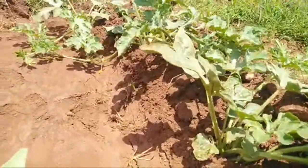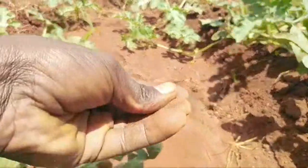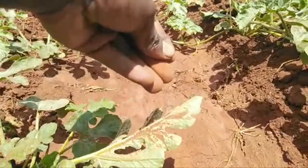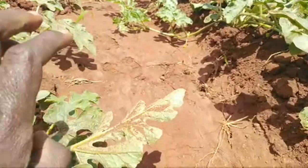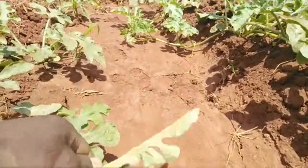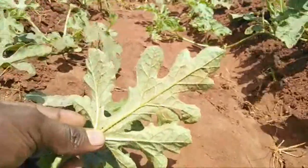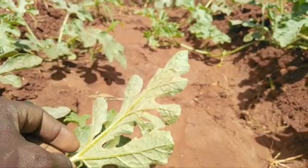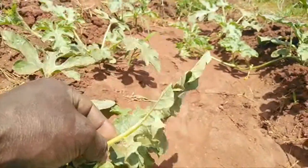To test whether you've already been attacked, take some dust like the one I'm holding and pour it on the lower side of the leaf. Then tap the leaf. If the dust remains and you can see a web-like structure under the leaf, you are already attacked by red spider mite.